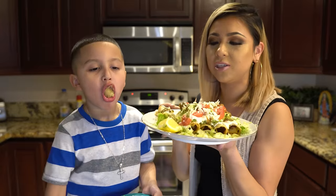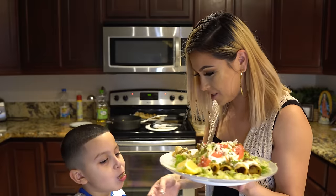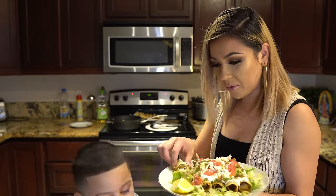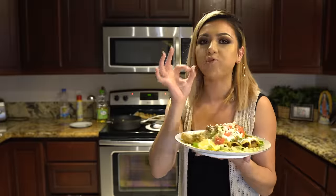Super easy, super delicious, and your kids are going to love them too! Alright guys, and there you have it — super easy and delicious flautas. I hope you guys enjoyed watching this video. If you did, please don't forget to give me a big thumbs up, share with your friends and family, and if you recreate this recipe please tag me on any of my social medias. If you're new to my channel, please hit that subscribe button so you can be part of our family. Thank you so much for watching and I'll see you guys on my next video!